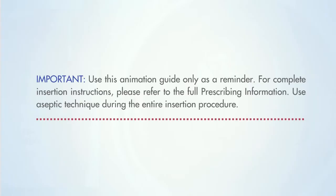Use this animation guide only as a reminder. For complete insertion instructions, please refer to the full prescribing information. Use aseptic technique during the entire insertion procedure.